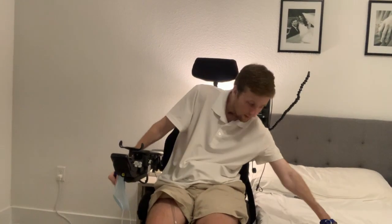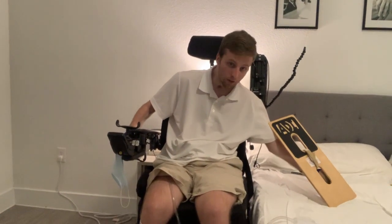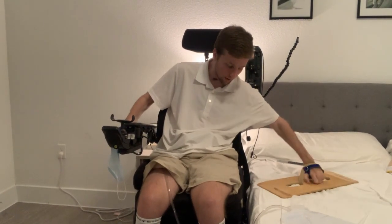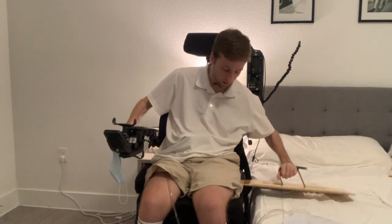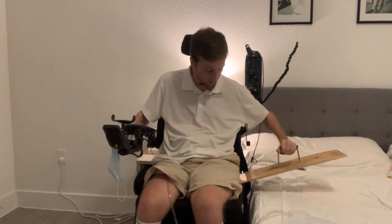I use ADI sliding boards — they have a grip on the bottom similar to what they use on skateboards, which really helps it stick under your butt. I like to place that side under my butt when I start, and then I just wiggle it in.